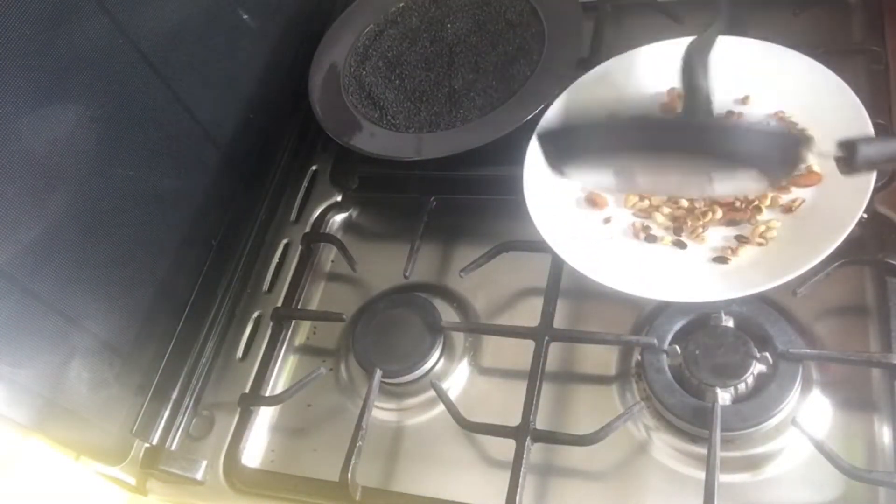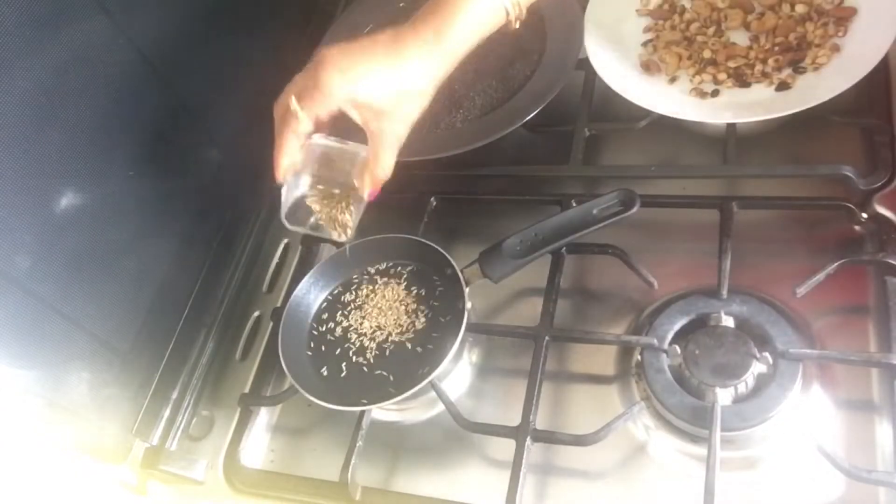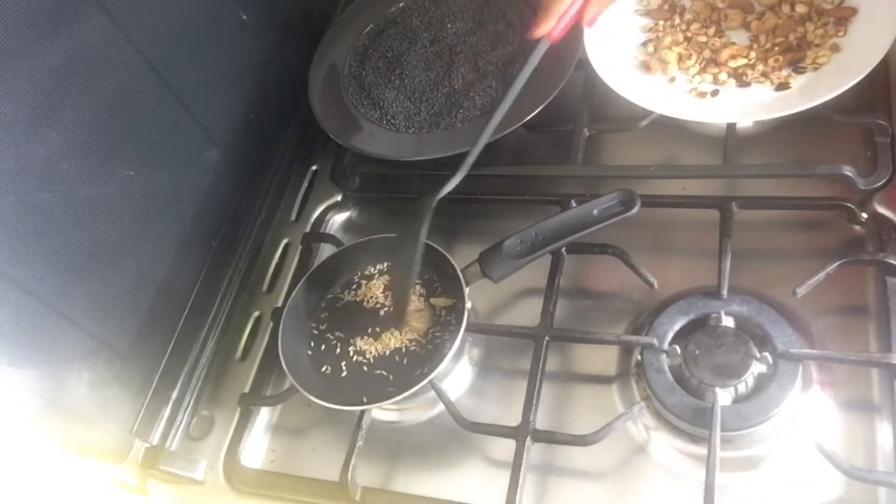This is for us. Let's mix it with the pan. Let's mix it with the jeera.